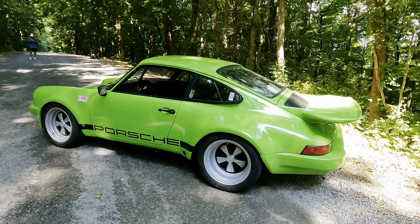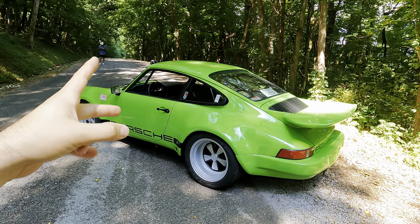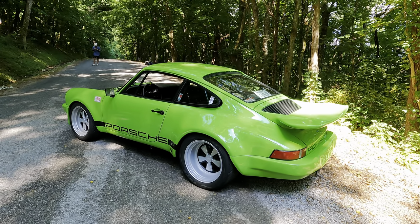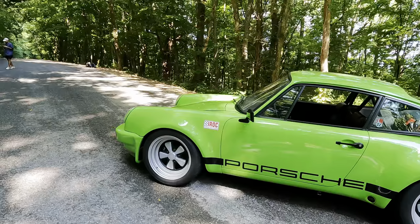They only actually ran the Porsches for one year, maybe two years. And then they eventually ended up going to Camaros, ironically. The reason I heard is that the drivers had a hard time with the transmission.